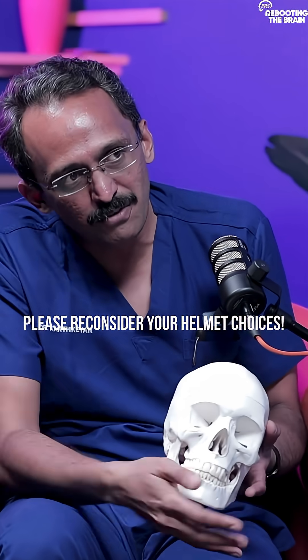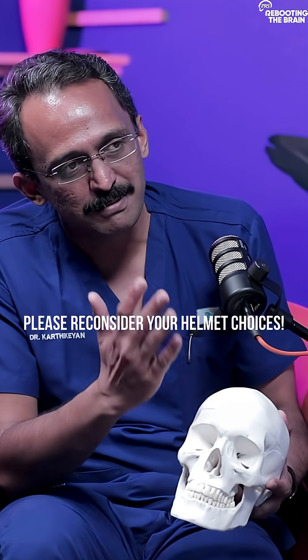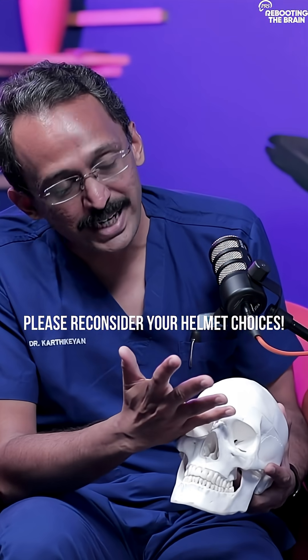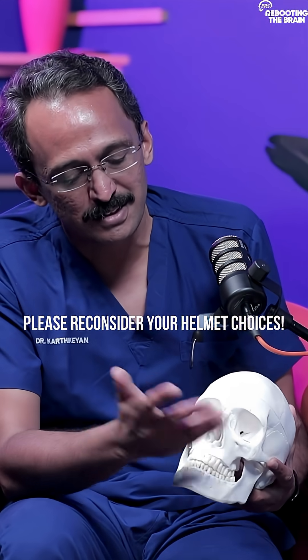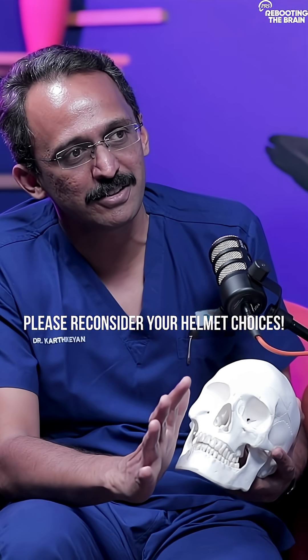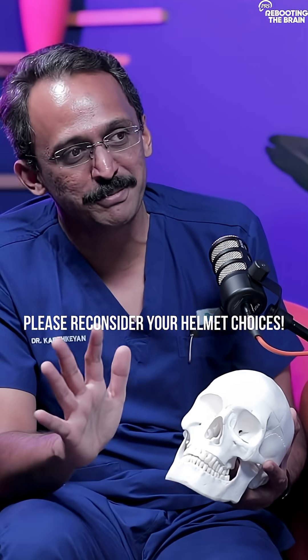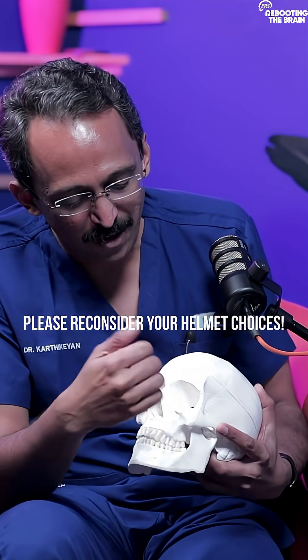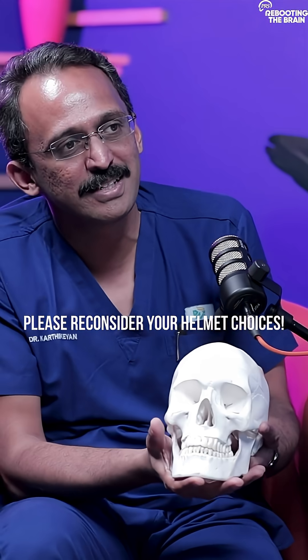That's why we ask you to wear a full face helmet. Suppose you don't wear a full face helmet — you get injured. Your nose can get injured. Your mandible can get injured. If this gets crushed, your ABC is gone for a toss. If this is gone, that is too valuable — permanently gone, you won't get it back. Or if this gets crushed, brain fluid starts leaking.